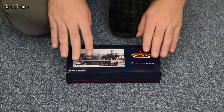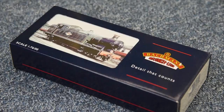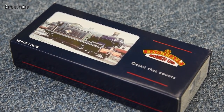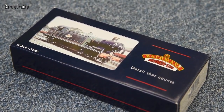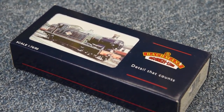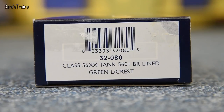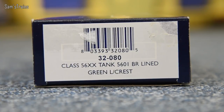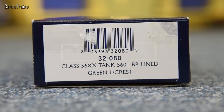Let's start off with a quick look at the box. The image on the front shows the BR lined green version. Normally the images on old-fashioned Bachmann boxes bear basically no resemblance to what's actually inside, but in this case it's quite close — it is a BR green version we're looking at today, although I believe mine is unlined. The product number is 32-080, it's a Class 56XX tank, running number 5601, and the box does say BR lined green, Lake Crest.